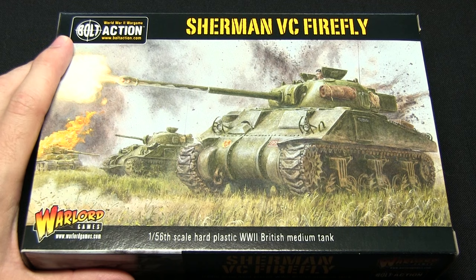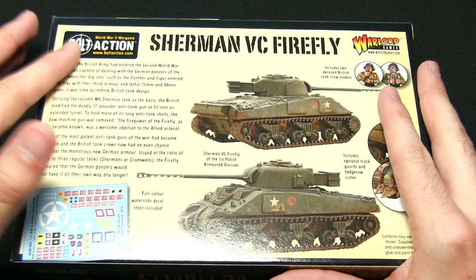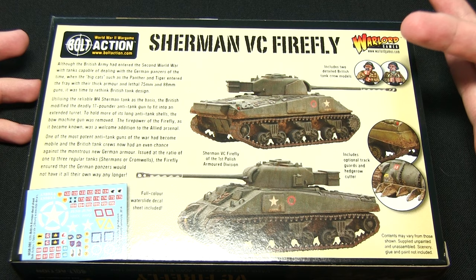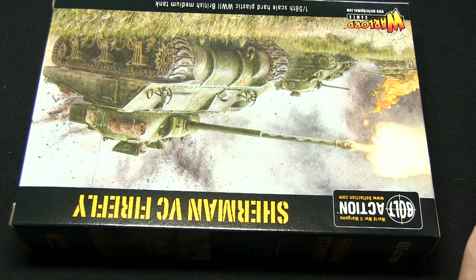Here we have the Firefly kit. On the front of the box you can see some artwork of the Firefly in action along with another Sherman and also a destroyed Tiger in the background. Flipping the box over, we can see the miniature you actually get in this box, there's a little bit of description about its use during the war, we can see that we get two British tank crew models included, and there are also some ideas for where markings go on the tank — a nice little reference point.